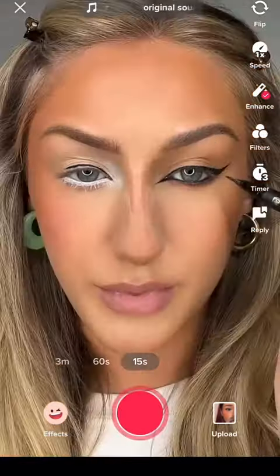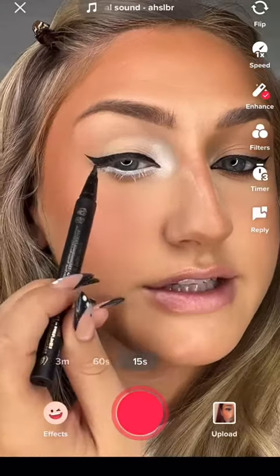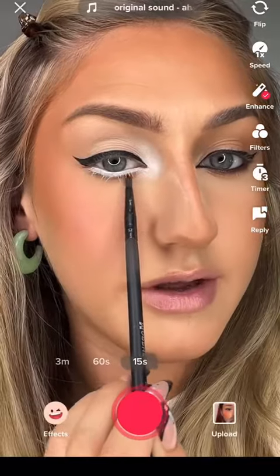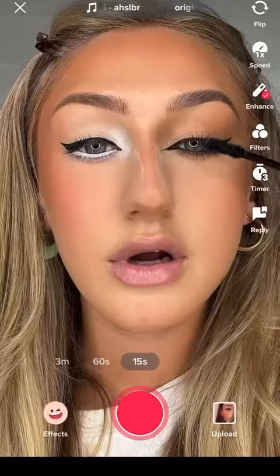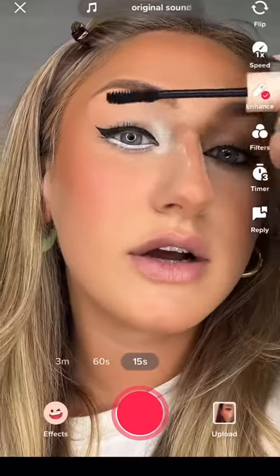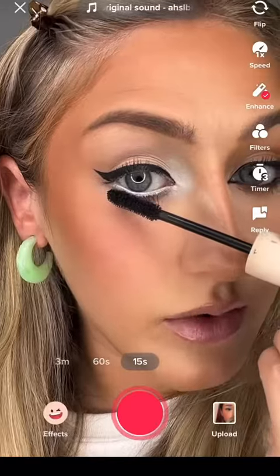I'm gonna take a light brown underneath that white line to make it more exaggerated — wow, look at that! Now time for lashes. A very light coating of mascara on this eye — I'm only coating the ends of the lashes, not all the way to the root, because I want that white to show.